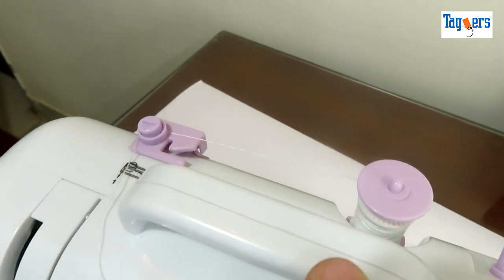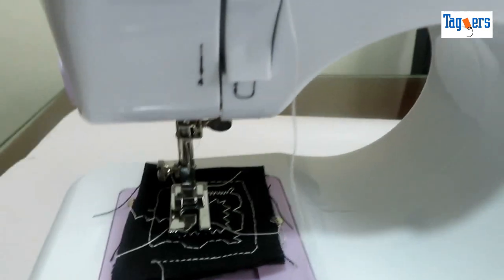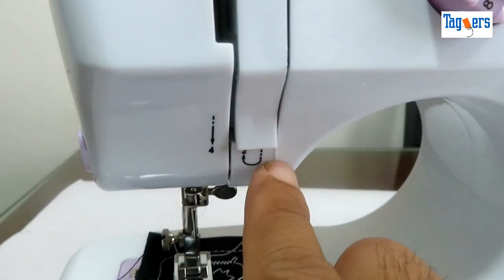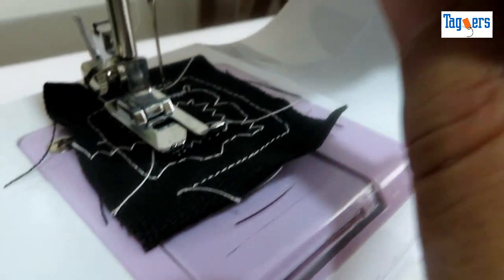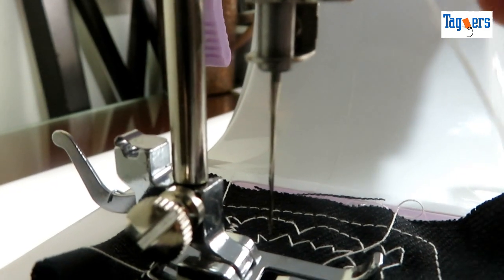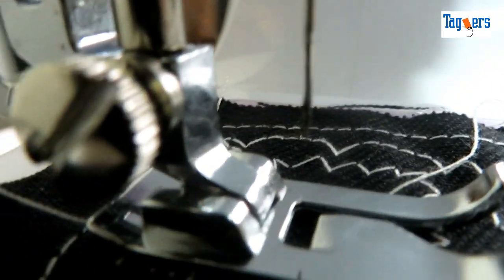Threading in this machine could be a little confusing, so let me show you. Here is the first point where you put the thread, then here is the second point. Pull the thread down and then underneath, bring it up through the take-up lever, pull it down, and here it goes through another point — the fifth one. And then finally through the needle.